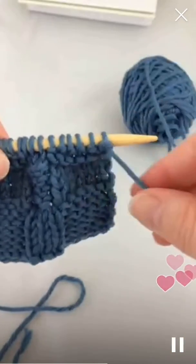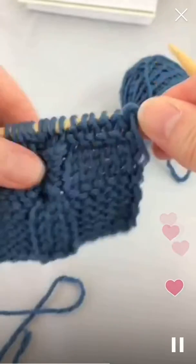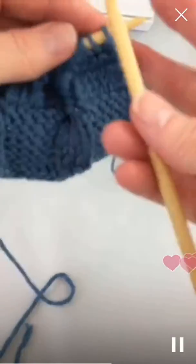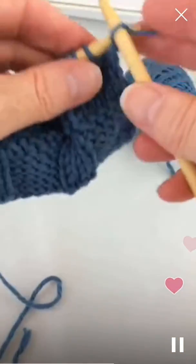Now for the next four rows, you'll be just reversing it. The next four rows are knit six, purl three. Knit six...